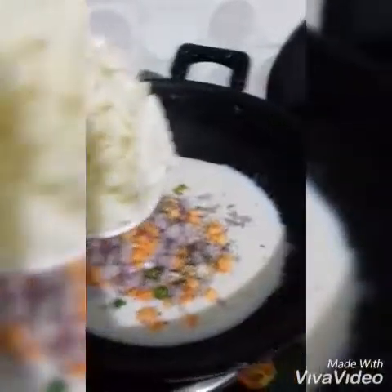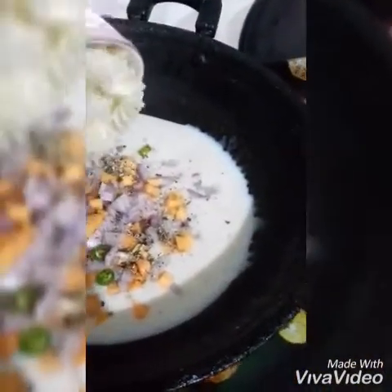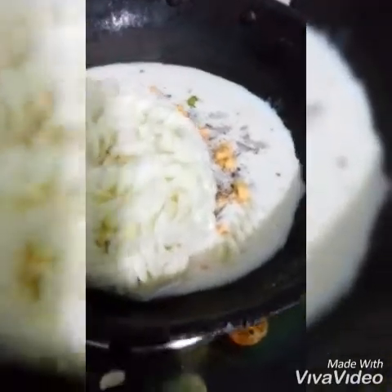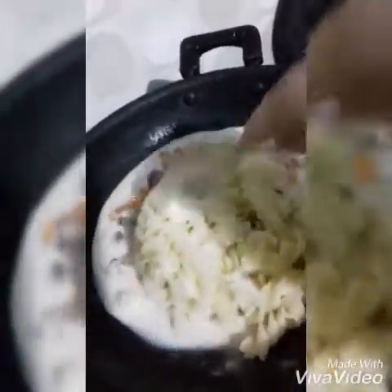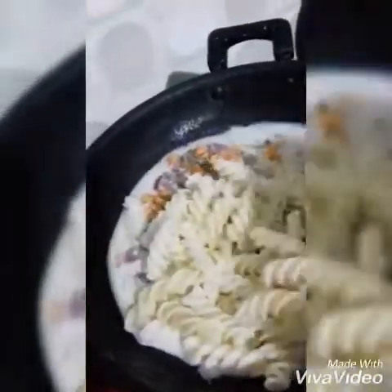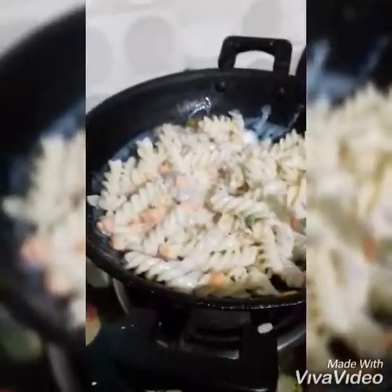If you boil this pasta, please boil it with oil. What happens is that the pasta will not stick together. I have transferred it with a bowl — see how easy it is, because I put it in oil during boiling. All the pieces are separate. Now we will mix it.